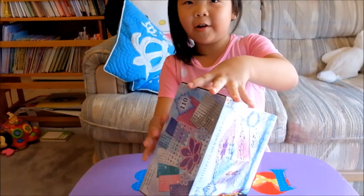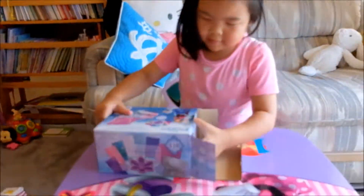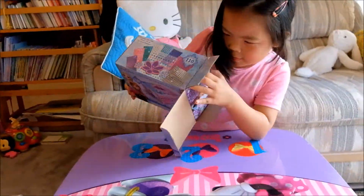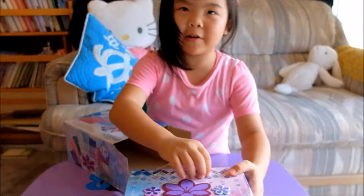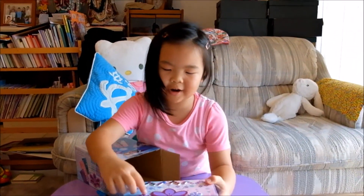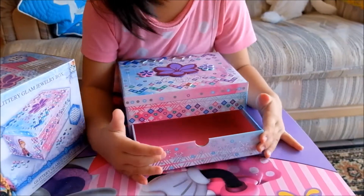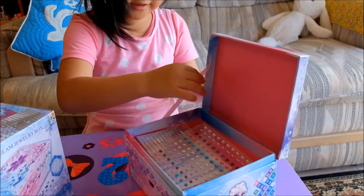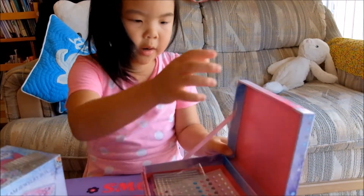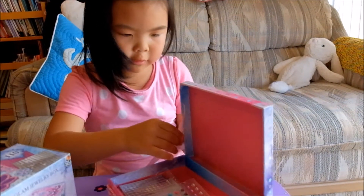So let's get started opening it. As you can see I already started a little bit to try it out. You can open it — it's a drawer. This string is nice because it keeps the box from coming off and getting lost.